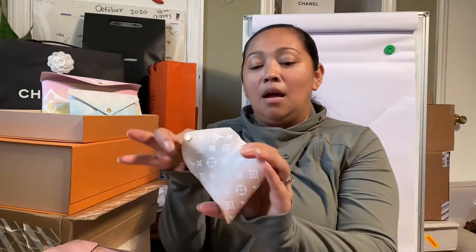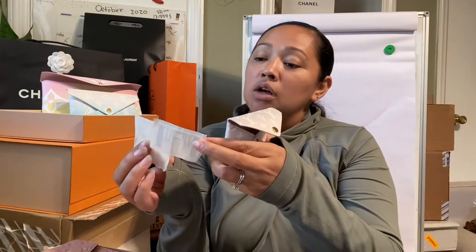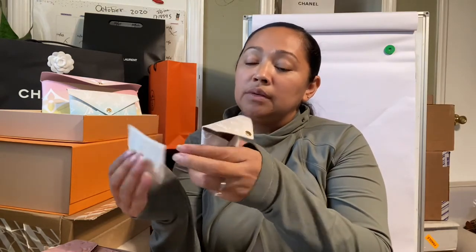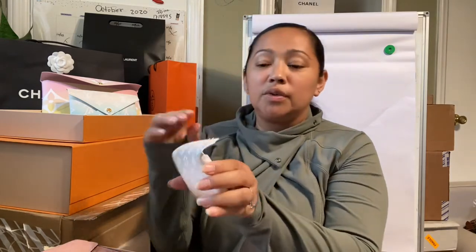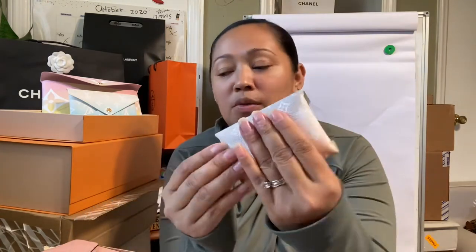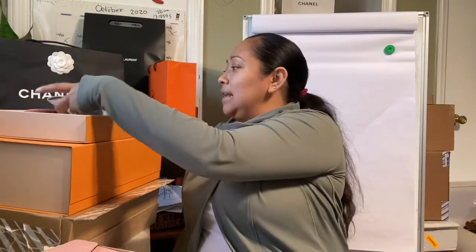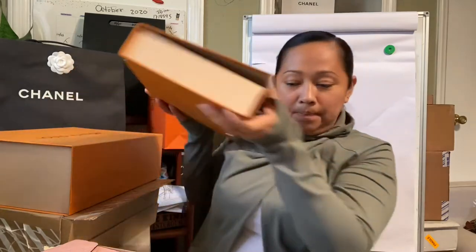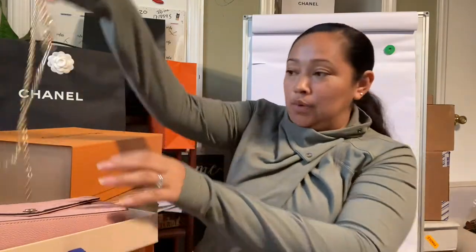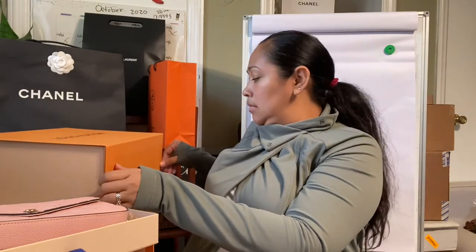Here is the Kirigami Pool set. This one cost a little bit over $1,000 — with tax, about $1,200 or so. Super cute though. You get three little bags — this one is more for change or a credit card perhaps. I love this because they will have multiple purposes — you can use them on their own or attach a chain.